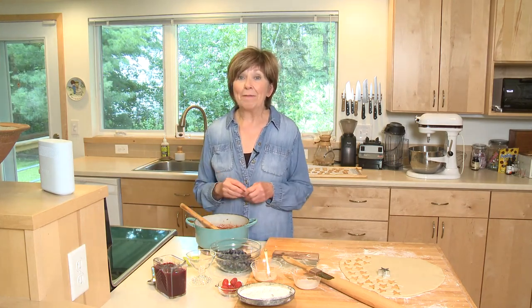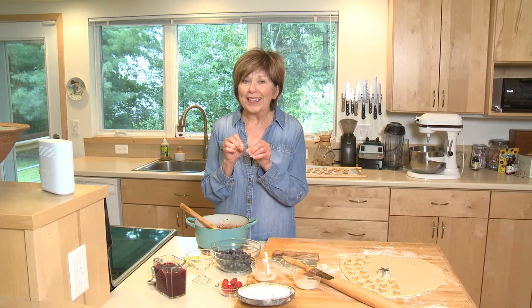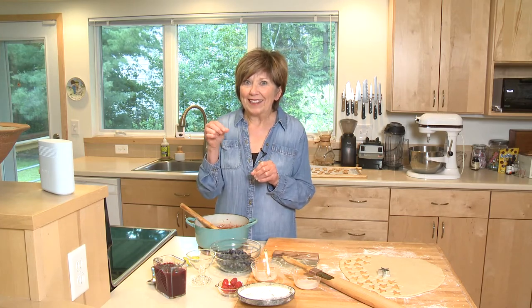It's always fun to have a special dessert for the 4th of July. Today I'm making a red, white, and blue parfait with ice cream, a rhubarb blueberry sauce, some fresh raspberries, and a little surprise at the top.